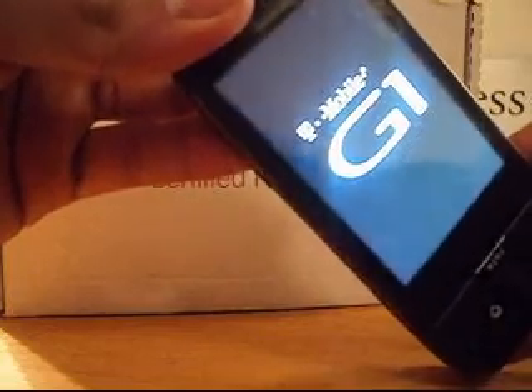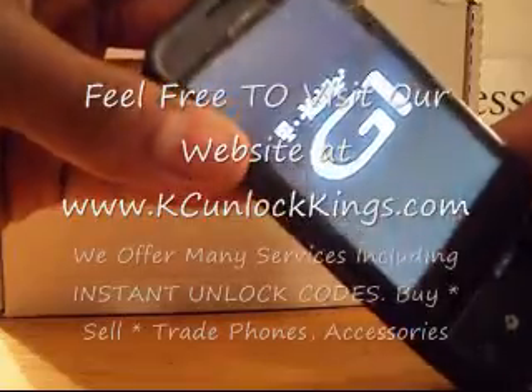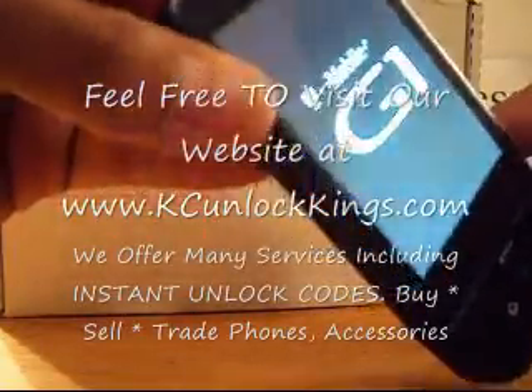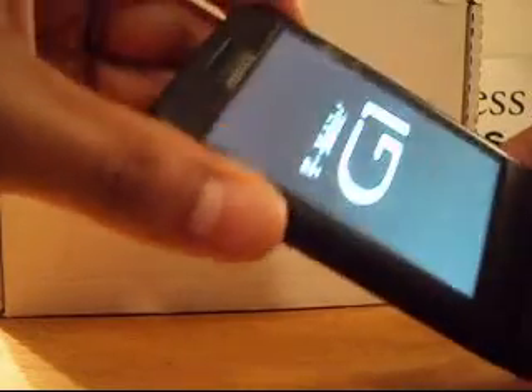Our website offers many services including unlocks. You can buy, sell, or trade your handset. We take like-new condition phones. Just log in and visit us at www.kcunlockkings.com.